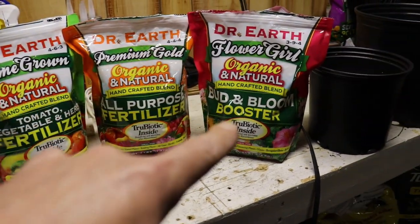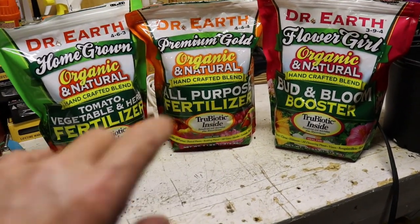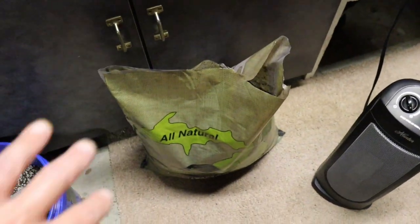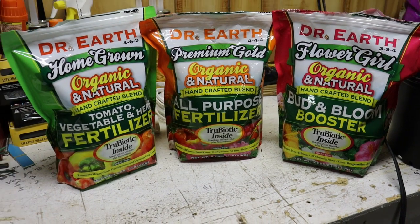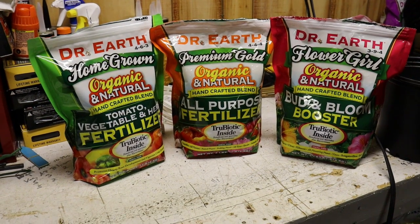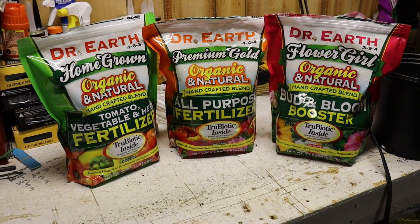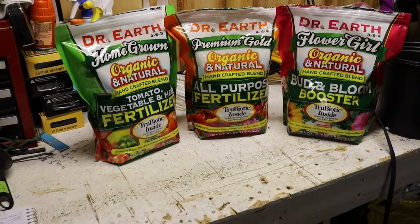With Dr. Earth, the final top dressing can be any ratio you want — you just have to make sure they still have calcium and phosphorus. Those are the two things autoflowers demand the most. We're also going to add worm castings for extra microbial life. I'll be adding compost teas, liquid seaweed, and molasses about every two weeks, interchanging between them, then watering in between with dechlorinated tap water pH'd between 6.4 and 6.7.